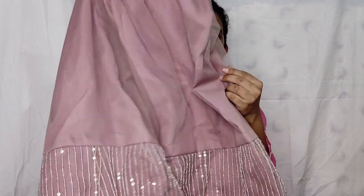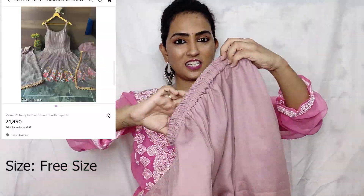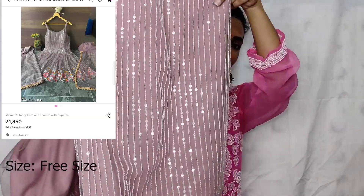Speaking about the pants, as I said, these are sharaara pants. The pant also has net lining, the same polyester material as the skirt, and it is elastic. Below, as I said, it is sharaara style. You will get this design.